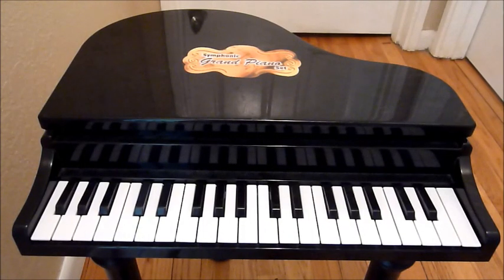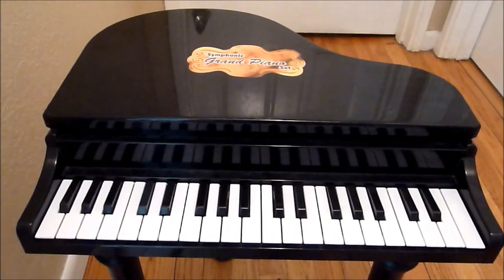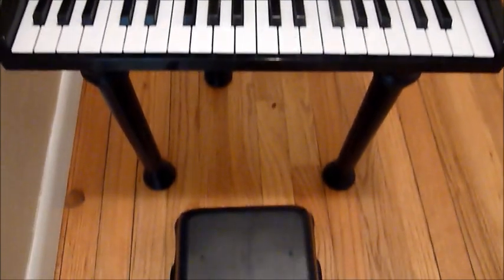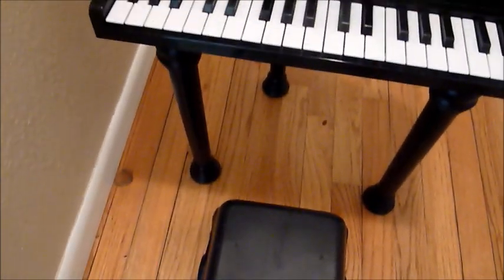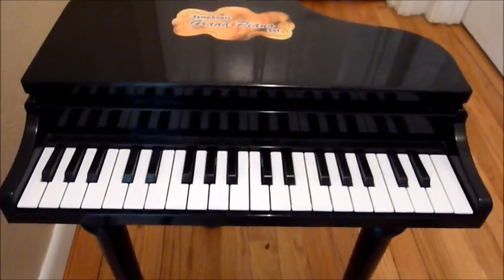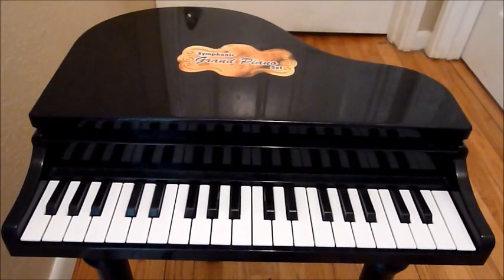This is the Symphonic grand piano set. You can get it at Walmart or Amazon. It comes with a stool. My son never uses the stool, but an older child might sit down on it and play the piano. My almost two-year-old prefers to stand.